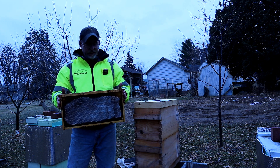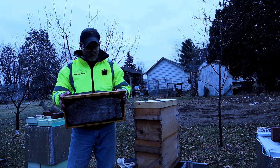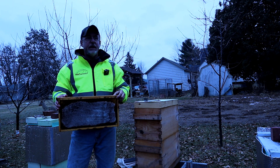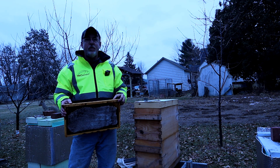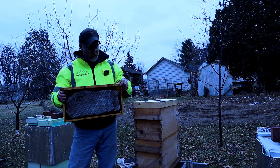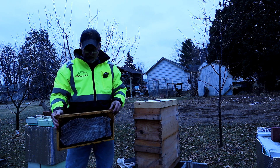I weighed these before and after and I'm getting about 3.2 pounds of sugar per frame. That's a good thing — rather than sugar bricks, if you're completely out of stores, one of the good things about this is it has mass to it that will act as an insulator on the sides of your hive.